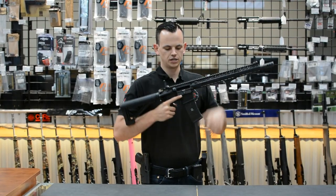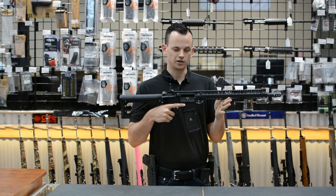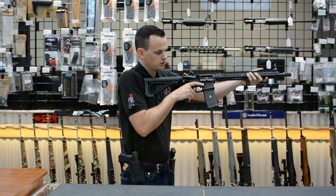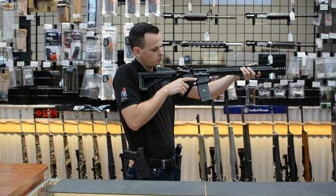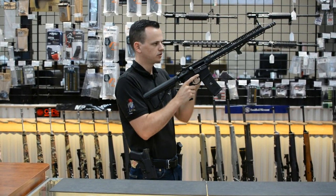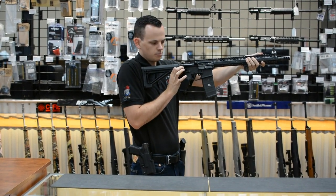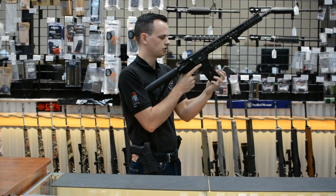We've got an unloaded gun and we're using snap caps. We're going to demonstrate how you would reload this gun after you fire the last round from your magazine. On the last round, identify that it's empty, not jammed. With the BAD lever, without removing our support hand from our position up front, we just close the bolt, hands come up, pop it open, close it, insert our new mag, and rack it.